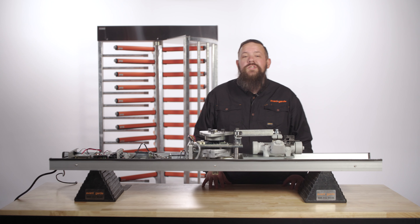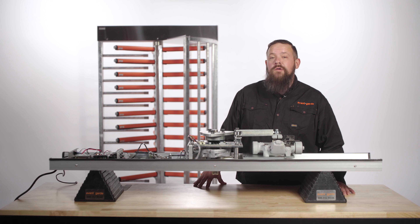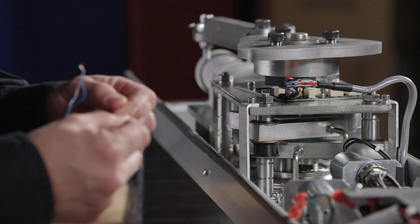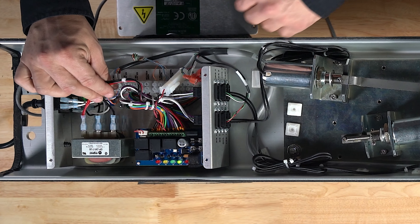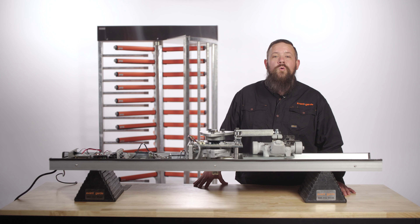Hey there! Ever wanted to know how to change the locking pawl springs on your Boone Edom Turnlock 100 full height turnstile? Well today we're going to show you how. I'm Grizz with the Turnstile crew here at Avant-Garde. We bring you the best tips, tools, and products to keep your organization secure and up and running.